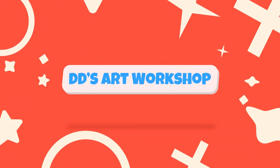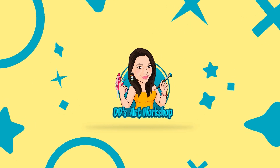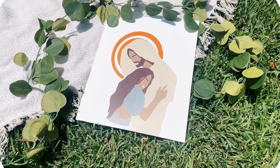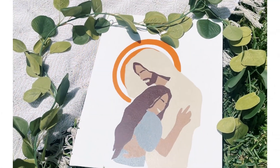Hey crafters, I'm Daniella with DD's Art Workshop. If you like staying on a budget and DIYs, this channel is for you. For today's DIY we will be making this beautiful art piece called 'A Hug from Jesus,' inspired by the Etsy maker Paint House Oz. This DIY is part of a collab called 'Our Father Who Is in Heaven,' hosted by Arrows DIY.